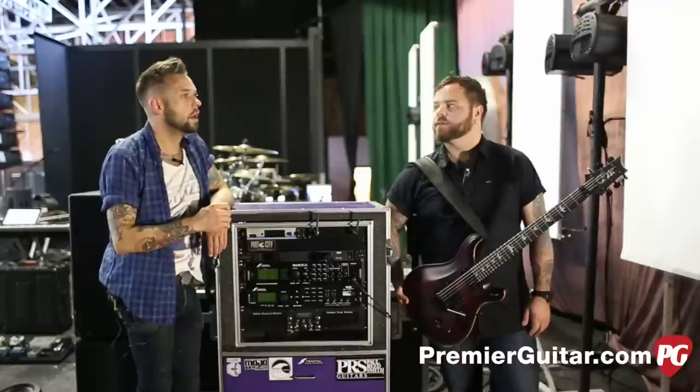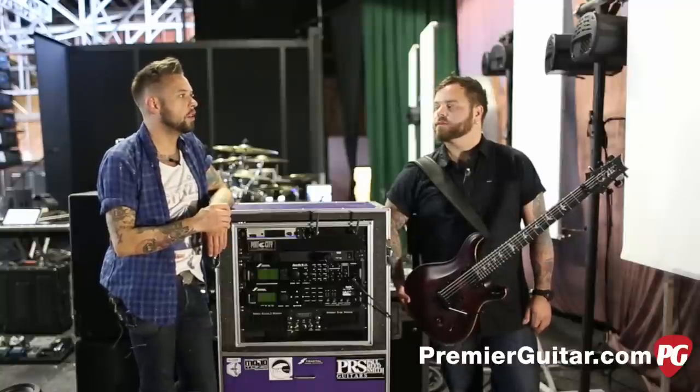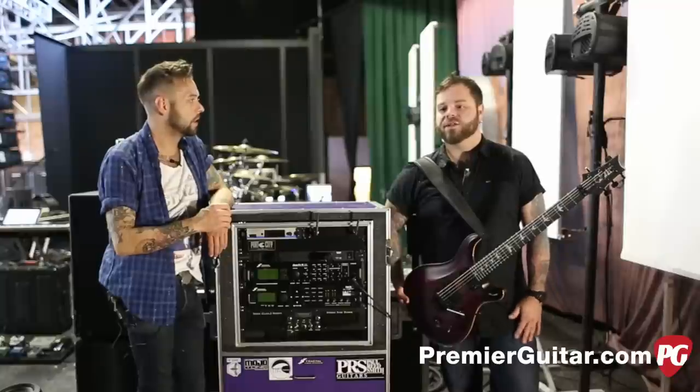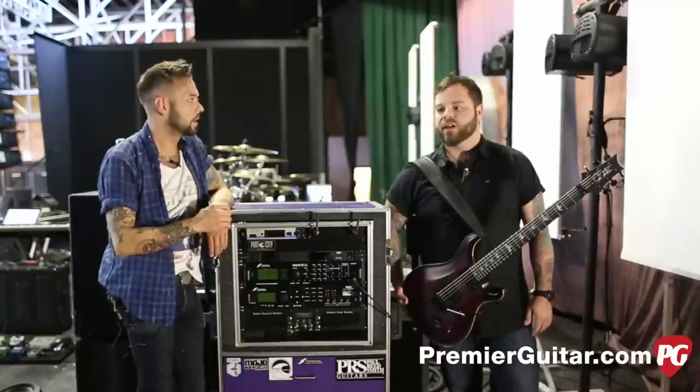What do you guys tune to? C sharp — everything across the board is C sharp since the start of the band. Is there a reason for that? I think it kind of just sounds like us. And if you do songs in different tunings you're gonna have to bring out at least two guitars per tuning, which seems like a bit much. I think C sharp is the lowest and heaviest you can get before it starts getting floppy. It's very clear still, but you can still sound pissed off if you want.